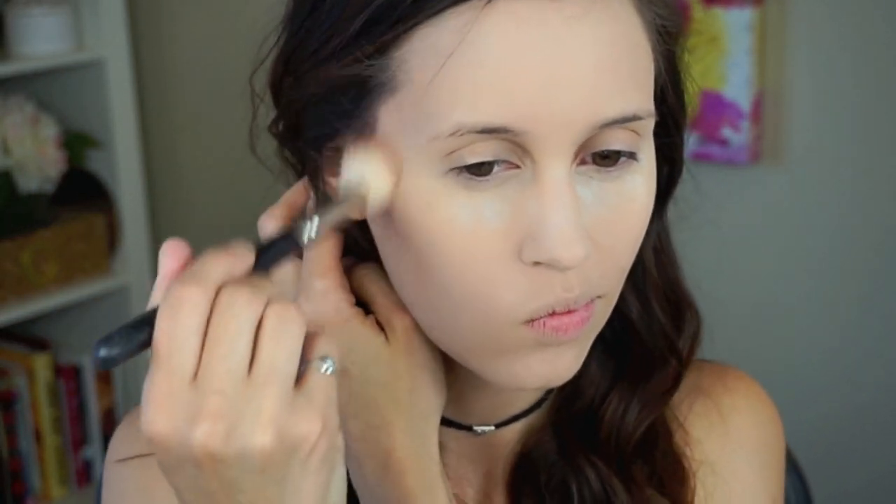Now I'm just going to contour with my Tarte Park Avenue Princess bronzer. This is not something you have to do if you don't wear a lot of makeup regularly, but I personally do this every day so it's part of my routine. It does give you a little bit of definition and shape to your face, especially with those blurry pictures they take of you. I just do my cheekbones, under my chin, around my hairline, and you could also contour down your nose a little bit if you want.